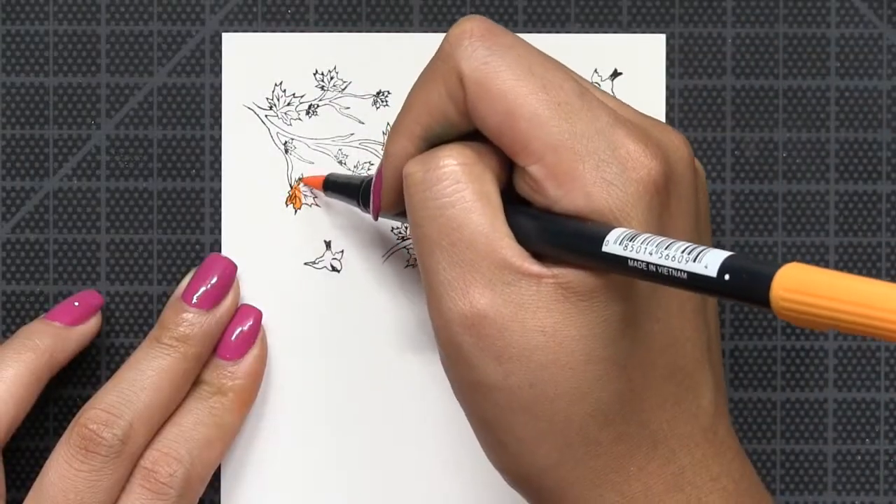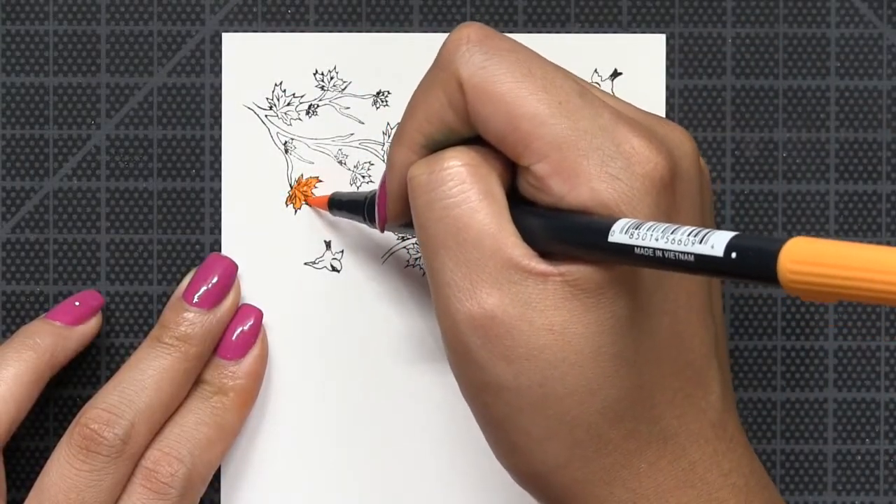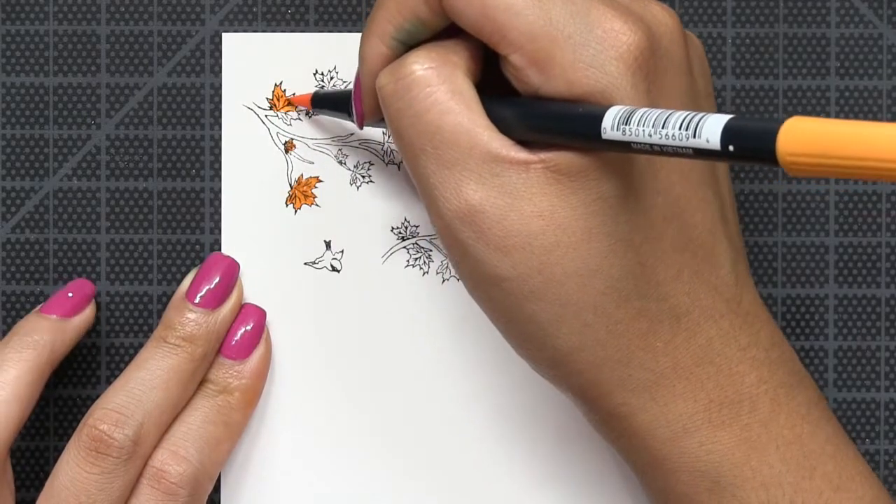Next, I'm going to stamp the rest of my elements from our Autumn Wishes set onto a separate piece of cardstock using our Noir dye ink.